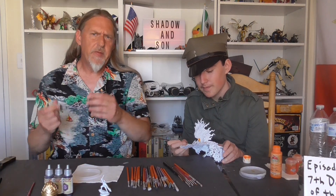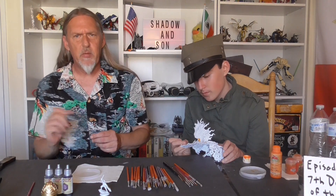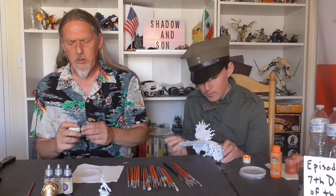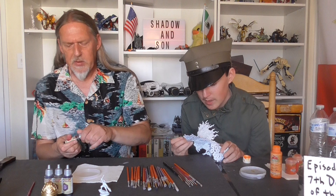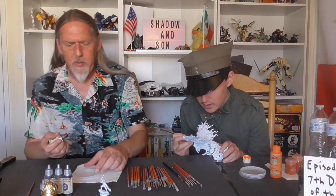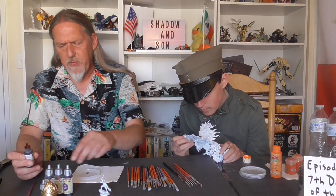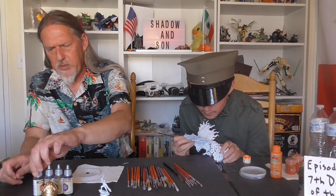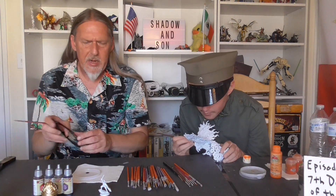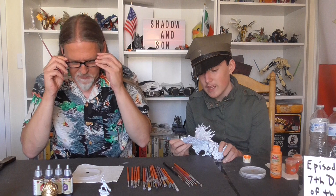We've got guests arriving shortly, and it'll probably be the last time we see them before they move to Parts Unknown. It's not like it's going to be the last time we see them — they're coming probably in December. But they've been friends with the family for almost 11 years, roughly. We'll just say since the first Avengers movie came out.